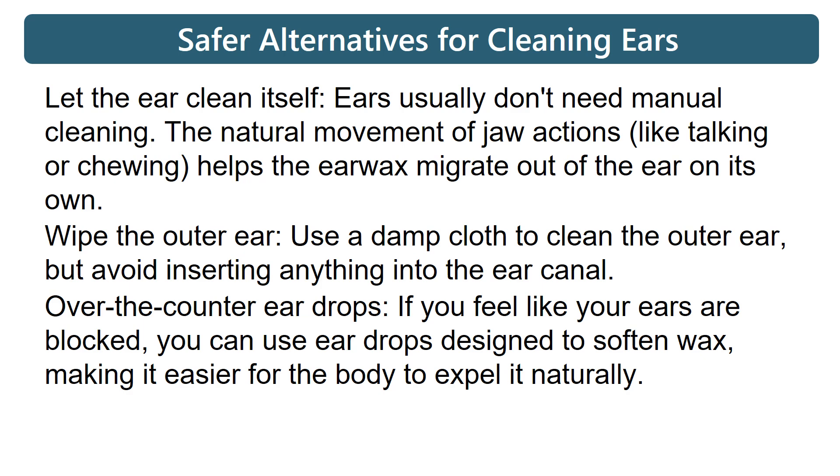Over-the-counter ear drops: if you feel like your ears are blocked, you can use ear drops designed to soften wax, making it easier for the body to expel it naturally.